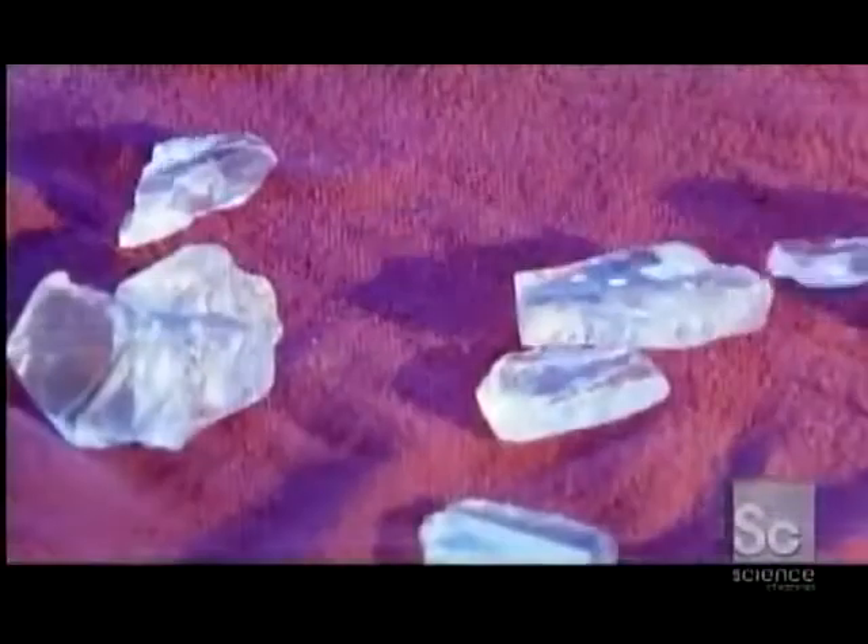Glass blocks aren't just decorative. They insulate from heat, cold, and noise. Production begins with just four ingredients: recycled glass pieces called cullet, sand, soda ash, and limestone.